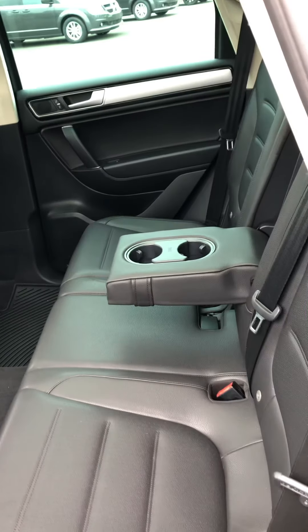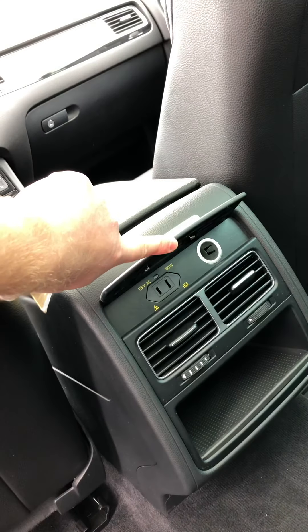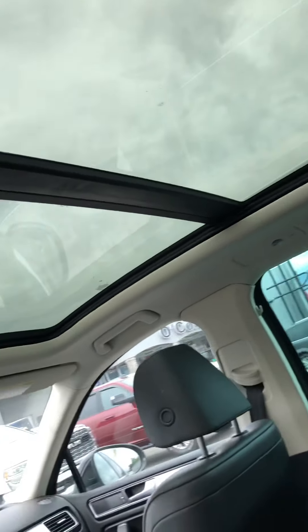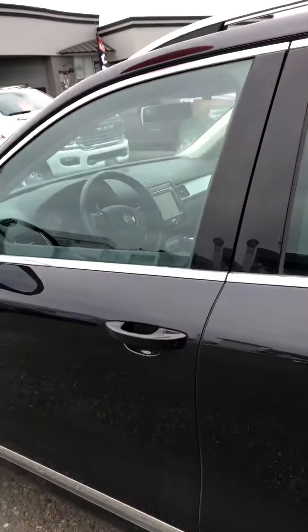There's plenty of room in the back seat. You also have your fold-down cup holder, air vents, and if you lift this up you've got your outlets there. As you can see, this has the panoramic moonroof, so you can get some beautiful sunlight in. You also have the option to close it and make it a little darker if you'd like.